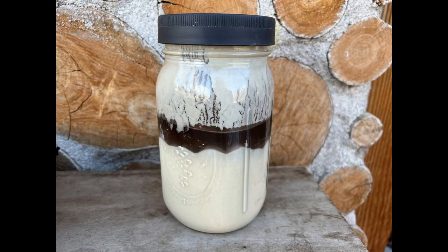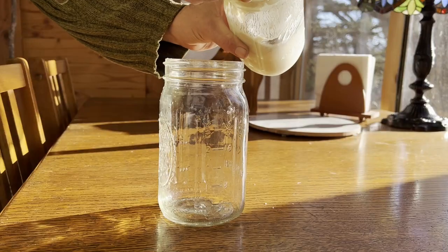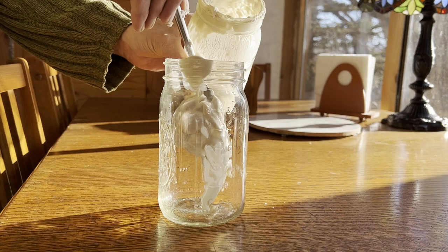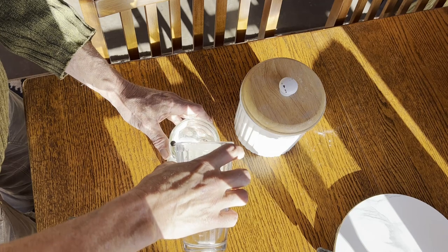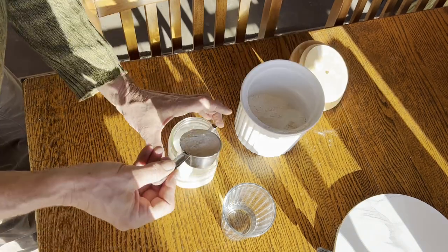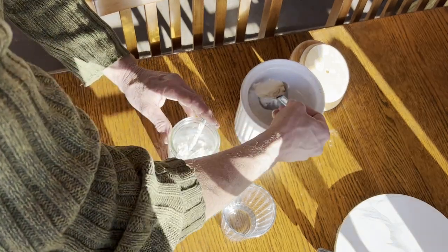I left the sourdough starter in the back of the milk fridge in the barn for an entire year without feeding it. After I poured off the liquid on top, I transferred some of the starter to a fresh clean quart jar, rehydrated it with warm water, and stirred the starter in, adding flour until I got a consistency similar to pancake batter.